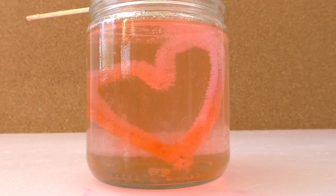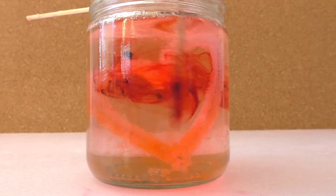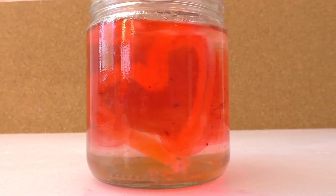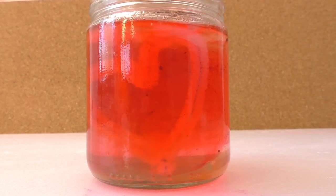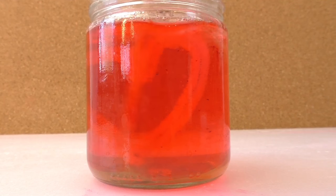After a while the color of the heart started fading, so I'm going to use some red food coloring to see if the sugar can stain the pipe cleaner so our heart turns out red or at least a darker pink.